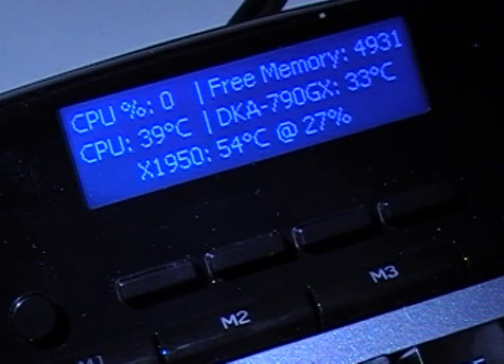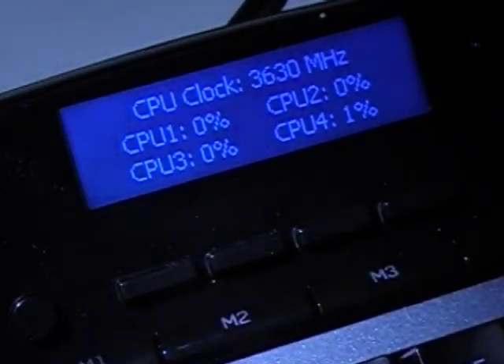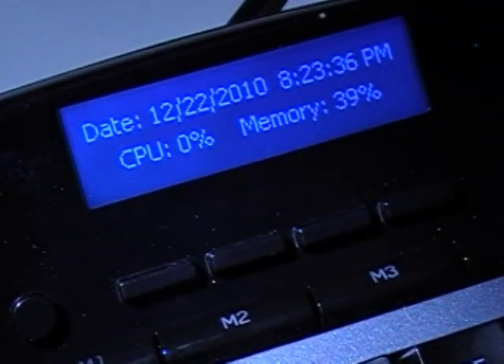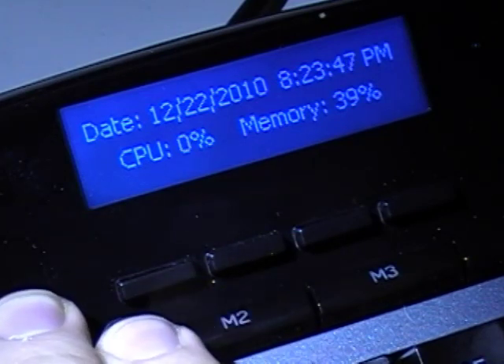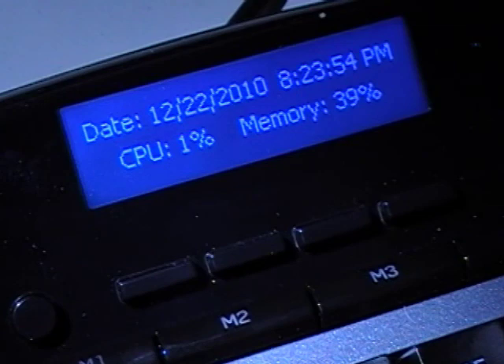For instance, you can see my CPU is at 1% and 39 degrees Celsius. I've set it up to show how much free memory I have, along with the temperature of my video card, fan RPMs, and motherboard temperature. This is fully customizable within Everest — you can press a button to switch to the percentages on all four CPUs, or show the date, CPU percentage, memory percentage, and time. All four displays are programmable within Everest. It also comes with a performance monitor that shows CPU and memory usage within the Logitech G13 software itself.